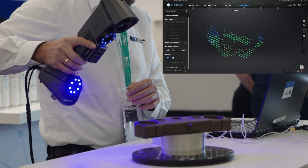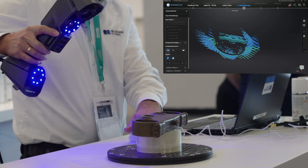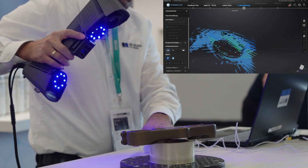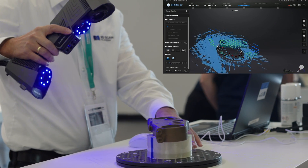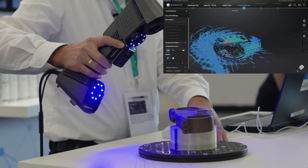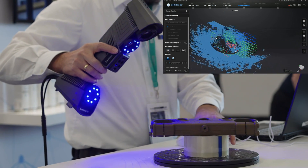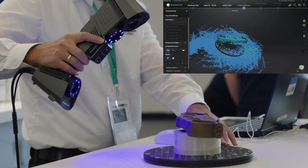What's new compared to older software is that there's no distance bar on the left side of the screen anymore. Instead, colors show you if you're at the right distance. You see green lines indicating the correct distance. If you go too close to the object, they turn red — so you can scan comfortably without always looking with one eye at the left side of the screen.